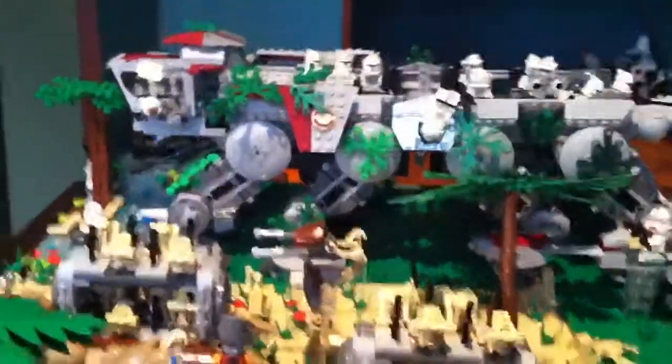And then there are some lily pads here. So overall, this MOC is really detailed, and this has been a WC Brick Film production. I hope you liked it.